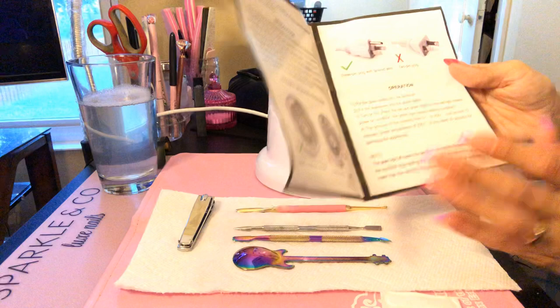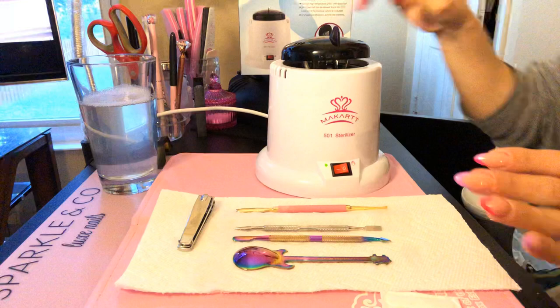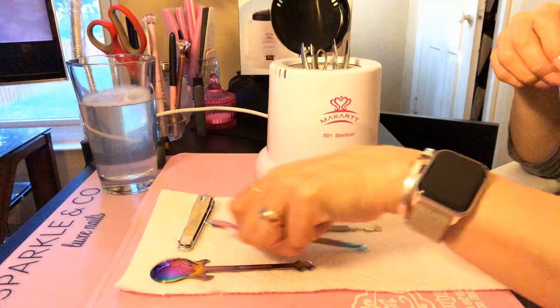They've been in there for a lot longer than 30 seconds, so I'm not going to touch them yet. I'm going to move some of these things out of the way so I can put everything down — it's really, really quick.